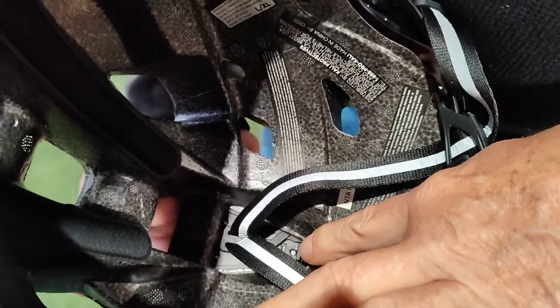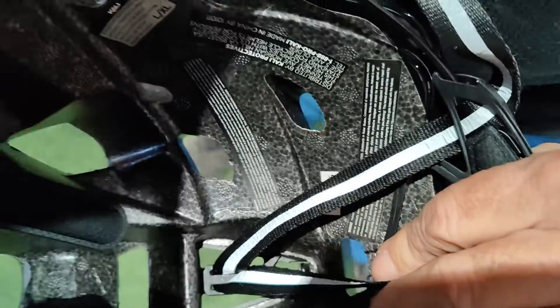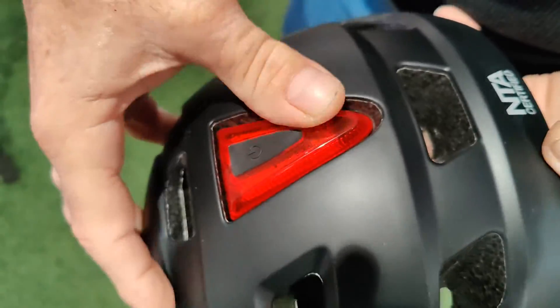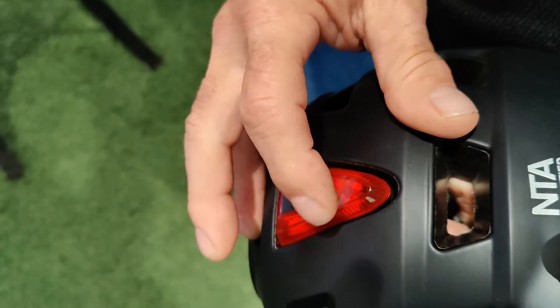Inside the helmet right there is a little tab, and if you pull back on that tab, your light is gonna pop right out the bottom. When you put the light in, light goes in like that, locks into that tab. When I pull on that tab, boink, pops right out.